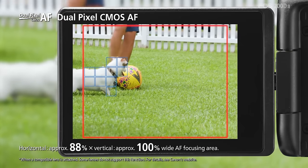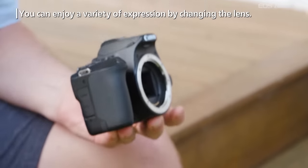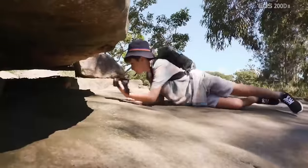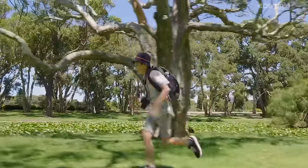It also has an eye detection sensor, so if we move the camera toward a subject, it can automatically focus on the eyes. It has a touch screen and tiltable display, which is useful for travel and vlogging. Even with any grip angle, you can shoot comfortably. The price for this camera is around ₹60,000.